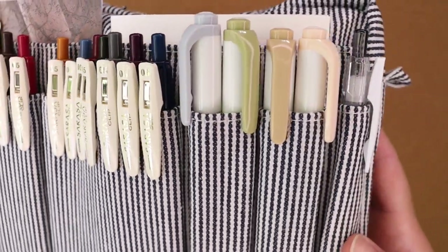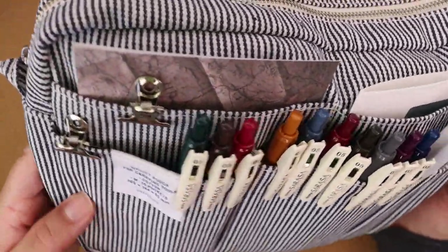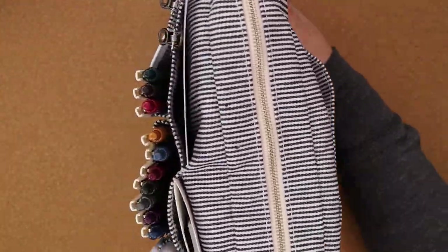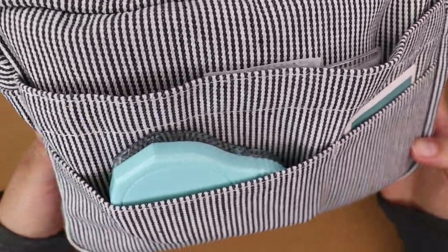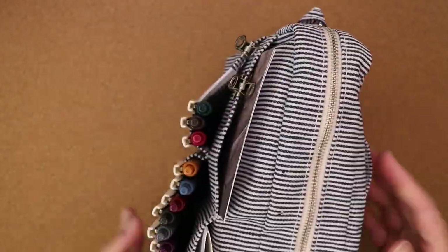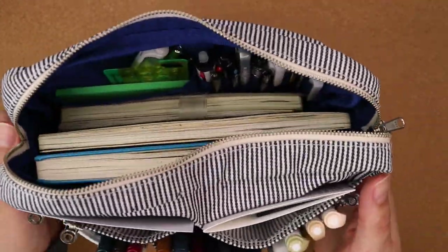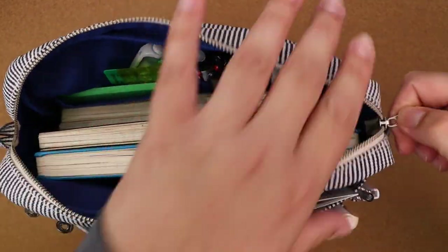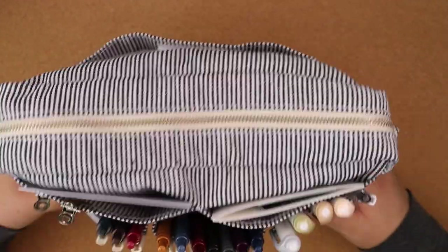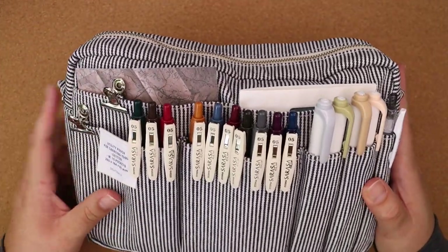I consider this a planner pouch and not an actual pen case because this is enormous. This is actually a medium — M is for medium. I thought it was a large for some reason over the years because it just seems so huge, but it says medium. The dimensions are right there in millimeters and this thing can hold a lot, as you will see when we open the inside.